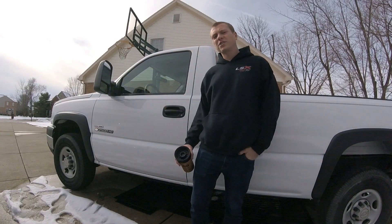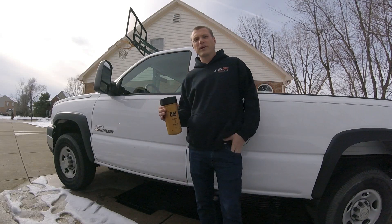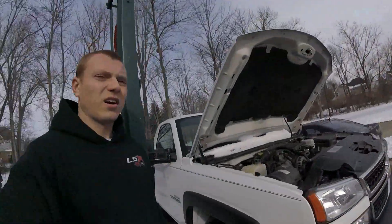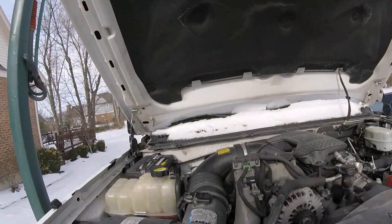What's up guys, welcome to the Nasty Nate channel. Today we're going to be installing a fuel filter on my Chevy Duramax. Stay tuned. Looking from the front of the truck, we're on the passenger side over here.